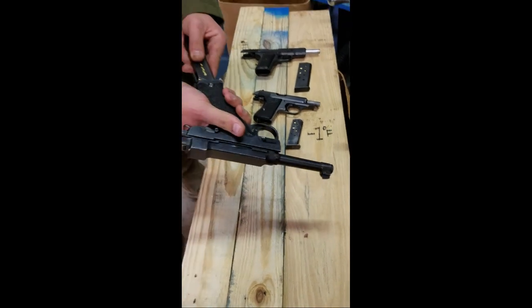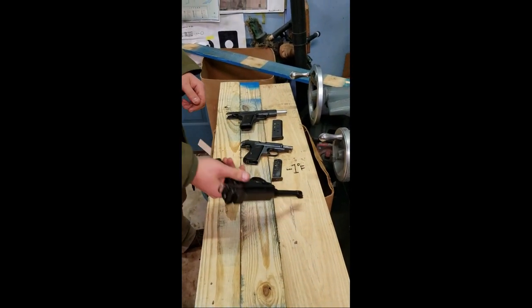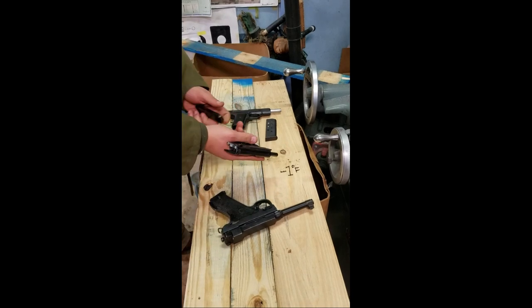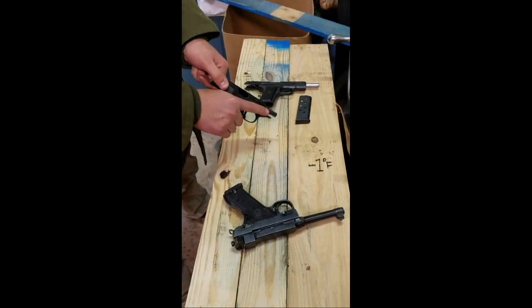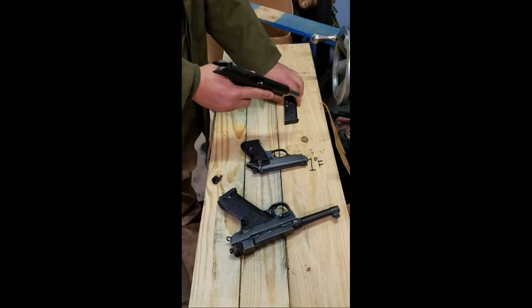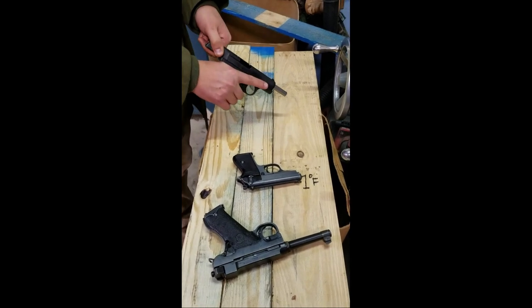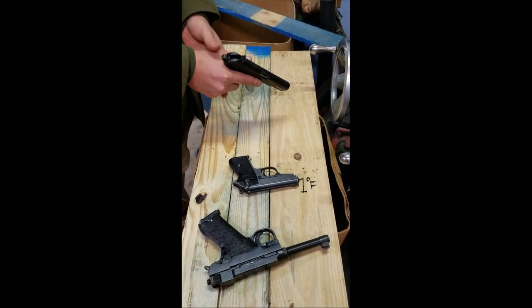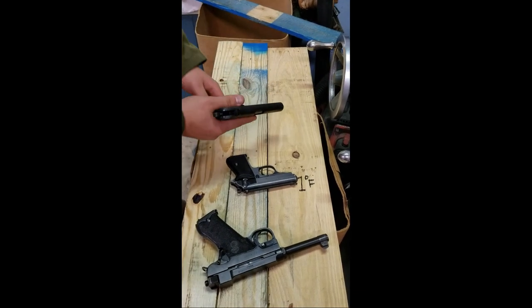We are going to load them. Safety is on. It is minus 1 Fahrenheit out right now and it may snow overnight. We are not going to set these in anything and gauge the safety — I'm just going to leave it with the safety on.